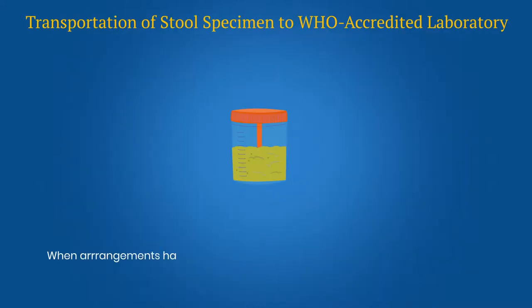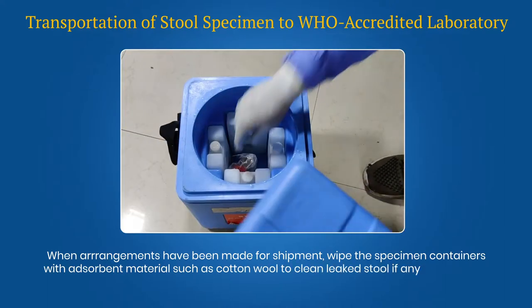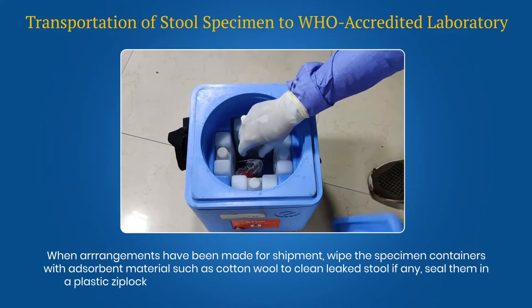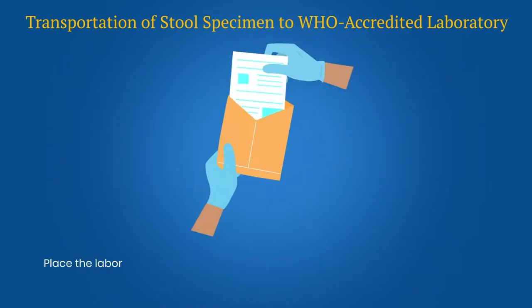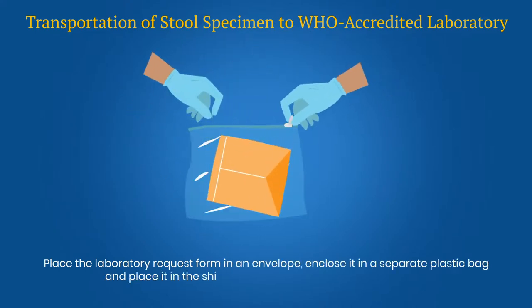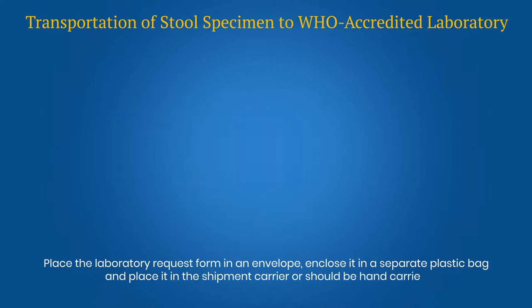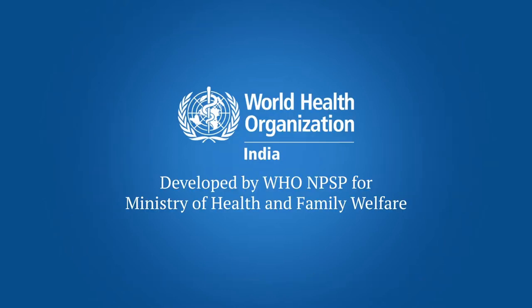When arrangements have been made for shipment, wipe the specimen containers with absorbent materials such as cotton wool to clean any leaked stool. Seal them in a plastic ziplock bag and place them in a shipment carrier with frozen ice packs. Place the laboratory request form in an envelope, enclose it in a separate plastic bag and place it in the shipment carrier, or it should be hand carried. Do not wrap the forms around the specimen. Send the specimens by the fastest, most reliable means of transport. Quality sample collection, storage and shipment is important for timely detection of poliovirus.